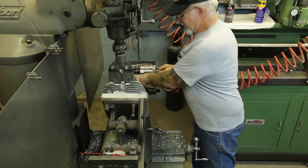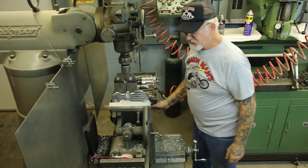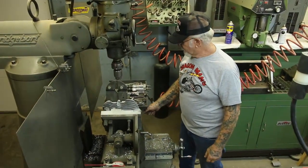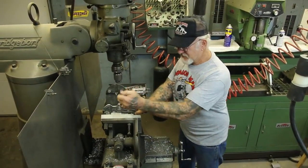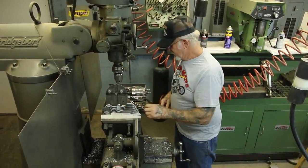If you guys are going to try to start putting double spark plugs in Harley heads, I recommend that you get old heads and practice a lot. You don't want to mess up a guy's heads, especially S&S heads — those cost a lot of money.